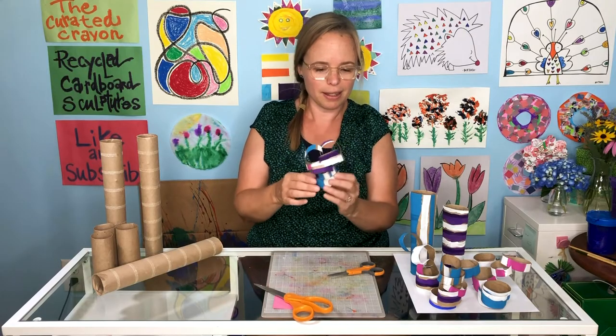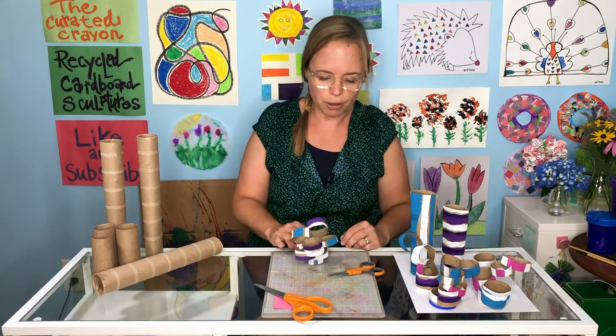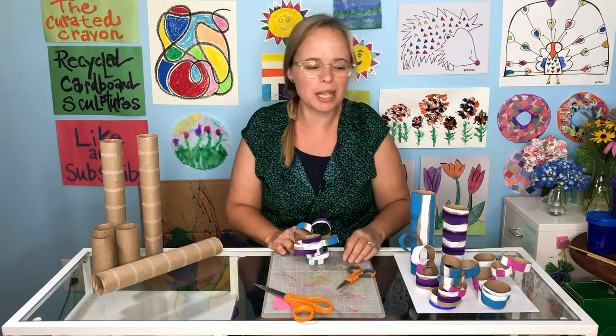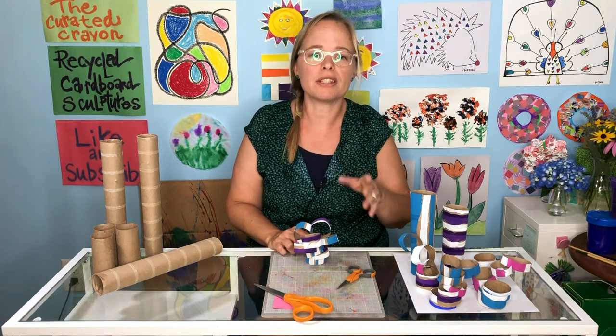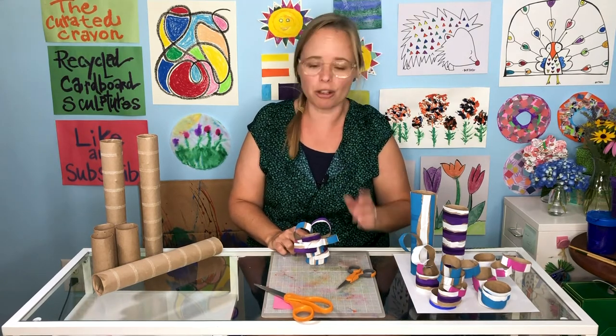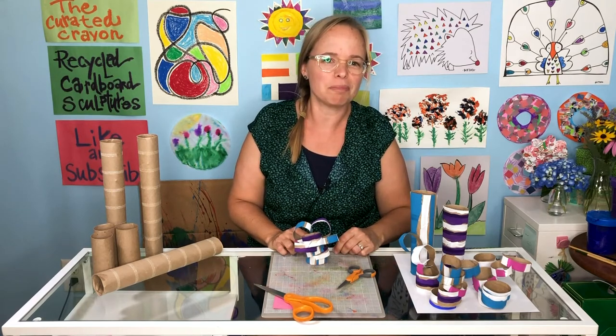That is a simple recycled cardboard sculpture. Hope you had fun with them this week. Get creative, paint them up, have fun, de-stress, and just make art — great for kids, great for grownups. I'll see you next week on The Curated Crayon. Bye for now.